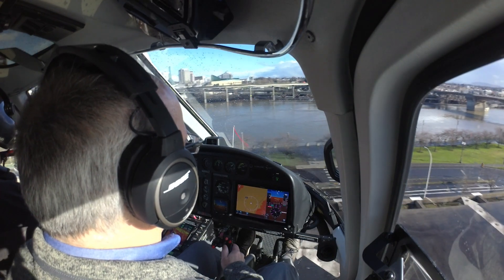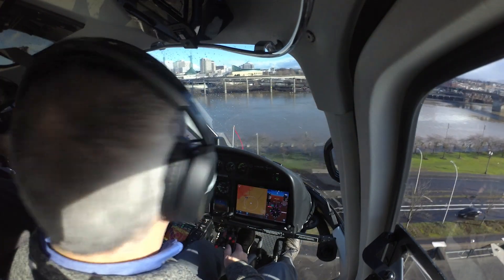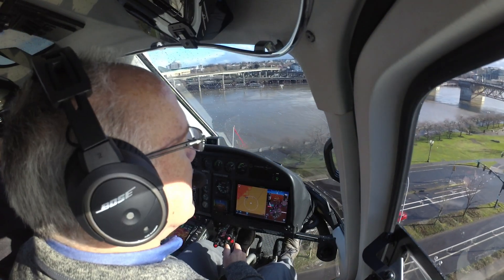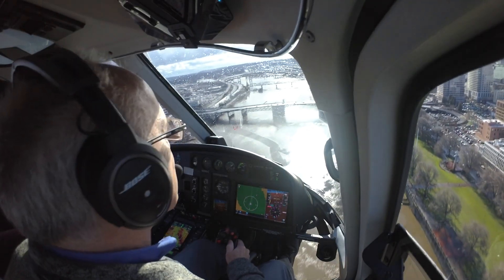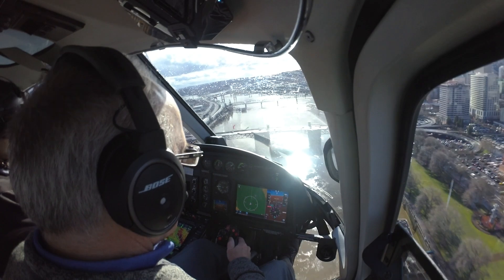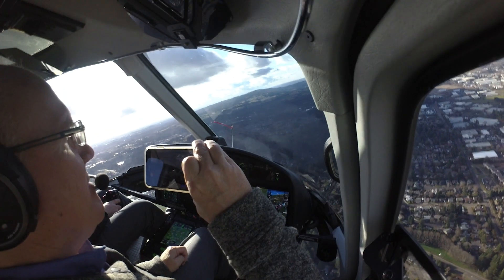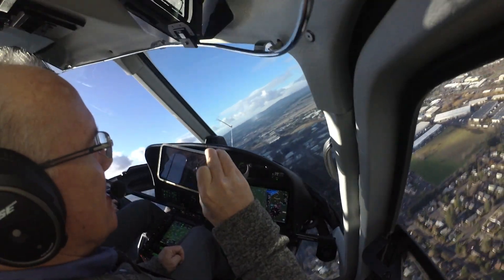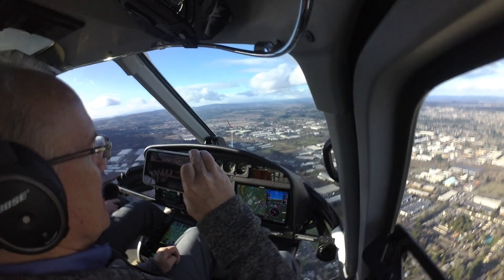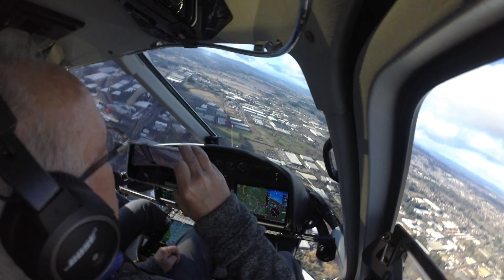After lunch, which demonstrated the ultra-convenience of this heliport and Portland's progressive attitude towards helicopters, we headed south along the river for the flight back to Salem. We did some level button demos, with Laughlin putting the A-Star into steep climb and bank situations, then recovering to straight and level as soon as we pushed the level button.